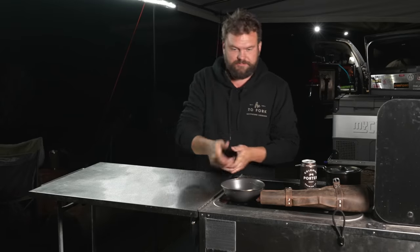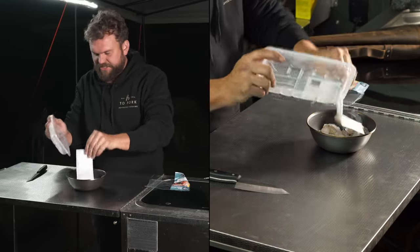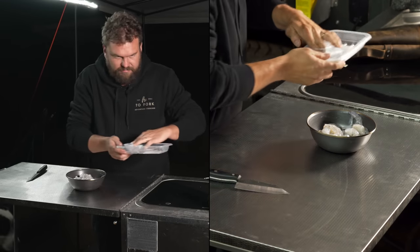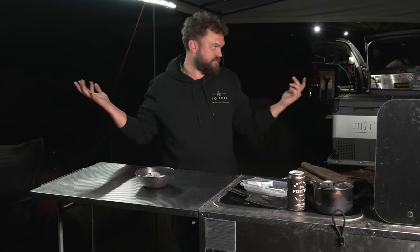Start off, we need some prawns. I like to just buy the prawn meat because I'm lazy — it means I don't need to de-shell, I don't need to de-vein. You can just buy the good bits straight up. There's no disadvantage to it, really. I know when you're grilling prawns they taste better in the shell, but if you're doing what I'm doing and making them into prawn meat, there's no disadvantage.